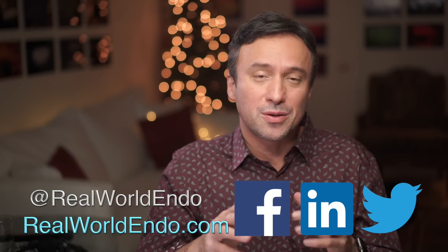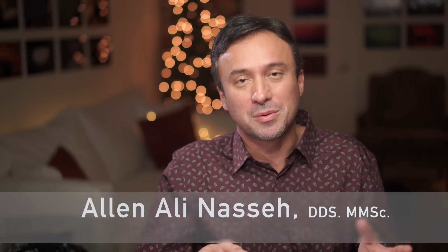Anyway, just wanted to share this with you because I just got this question about this specific thing, and I think it's a legitimate and important question, so I figured I'll share it with you guys here. Stay tuned for the Endosync handpiece full review that's going to be coming up soon. Thank you so much and I'll see you in the next video.